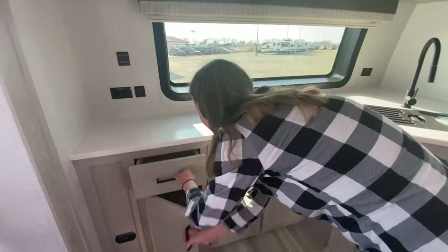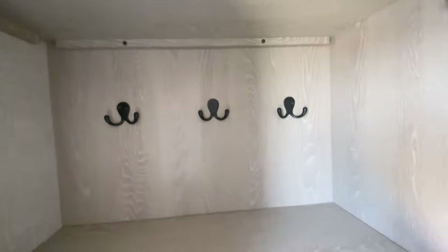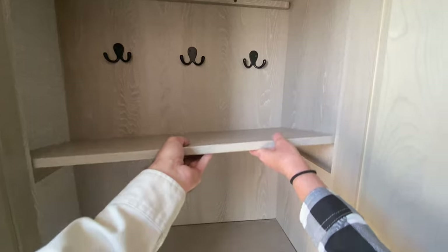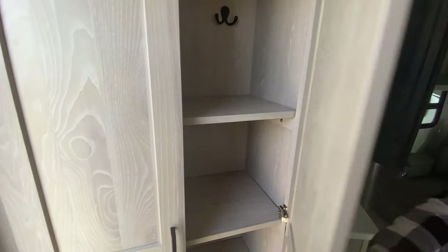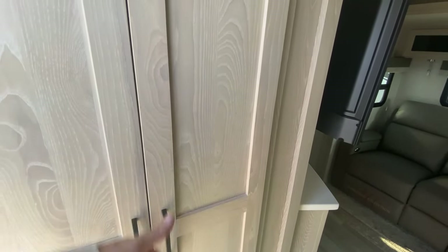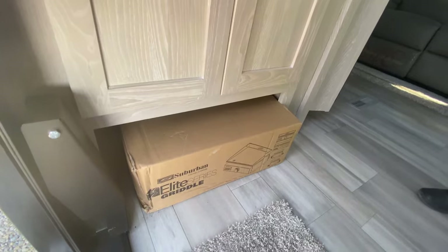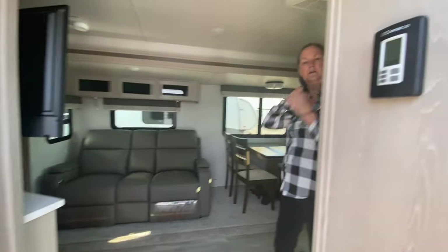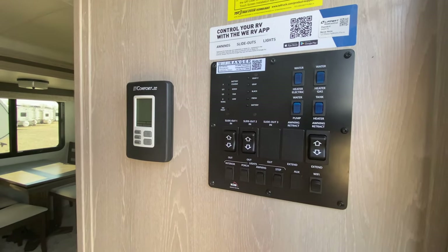Near the entry door there's a closet area — you could use it as a food pantry, but there are coat hangers up top so it's probably meant more for jackets. The shelves are solid so you could put heavy items like canned goods on the bottom and jackets on top, with space underneath for pet bowls or shoes. It also comes with a little outdoor griddle. The control panel is right here by the door — that's where you put the slides out, control the awnings, and check your gray tank, black tank, and battery charge levels.